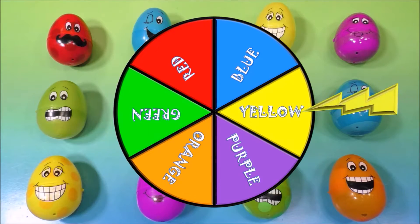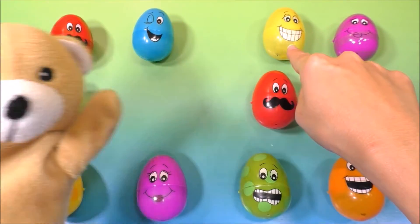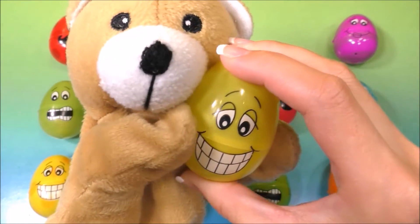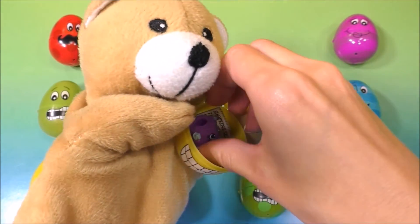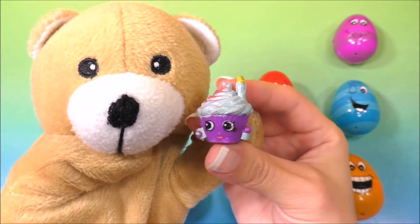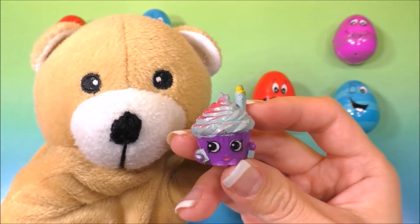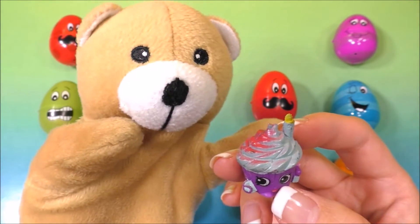Alright, let's spin the wheel again! This time it landed on the color yellow. Can you help me find a yellow egg? There's a yellow egg there, guys, and there's something inside. Let's open up the egg — and here is another Shopkins. It's Merry Wishes! Oh, maybe we should make a wish and blow out the candle. What do you think, bear?